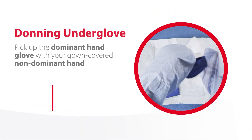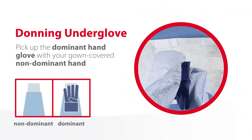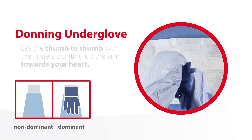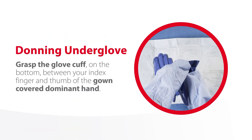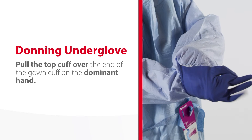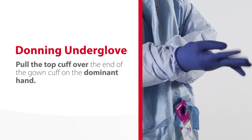Pick up the dominant hand glove with your gown-covered, non-dominant hand. Lay it thumb-to-thumb with the fingers pointing up the arm towards your heart. Grasp the glove cuff on the bottom between your index finger and thumb of the gown-covered, non-dominant hand. Then grasp the glove cuff on the top between your index finger and thumb of the gown-covered, non-dominant hand. Pull the top cuff over the end of the gown cuff on the dominant hand.